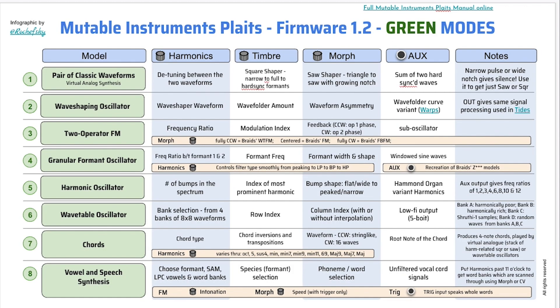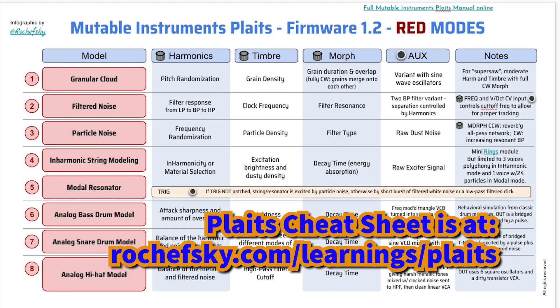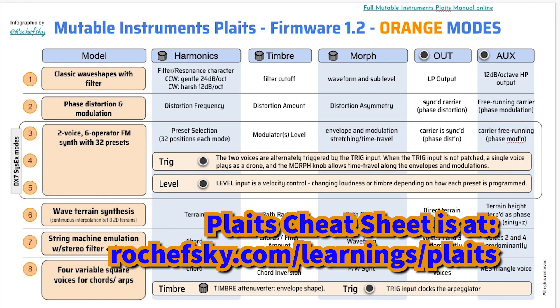On the green page, that's got all eight oscillator types with all the controls for each oscillator — the harmonics, timbre, and morph controls — as well as the differences in the aux outputs, with a few notes and some special notes about controls that work a little differently. Then there's a page for the red models, and a page for the orange oscillator types. So there's eight models per page per set. Hopefully this cheat sheet helps other people remember not only what the models are, but how to control them.